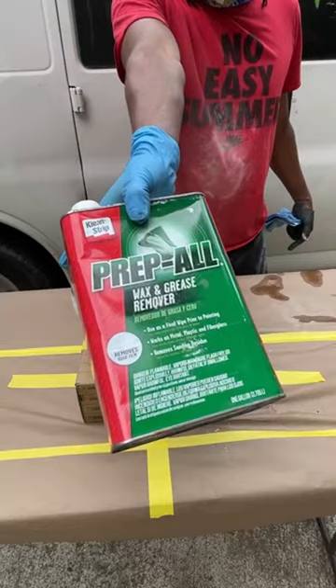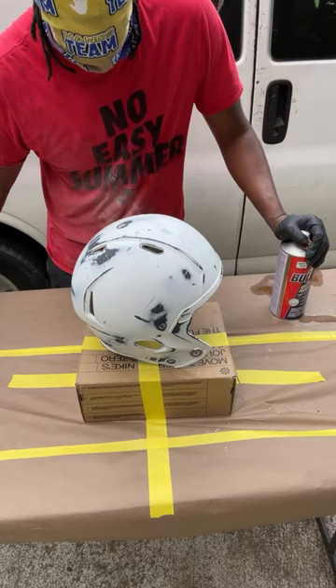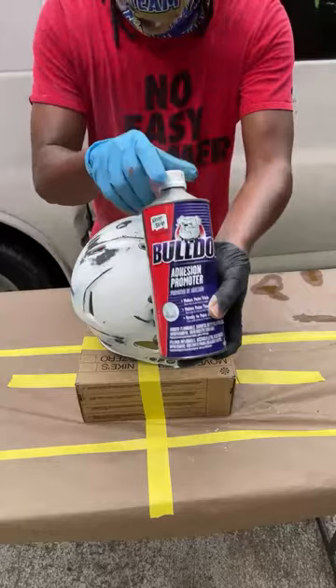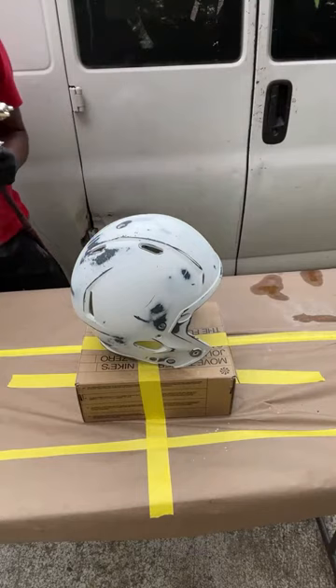We're using wax and grease remover. Now this is a football helmet, so I have to ensure that the paint is actually going to stay on the helmet throughout all the collisions in the course of the game. So this right here is an adhesive promoter, which is a Bulldog. You want to apply that on there first before you apply your paint. Luckily I already have it in my gun, so we're going to go ahead and apply it.